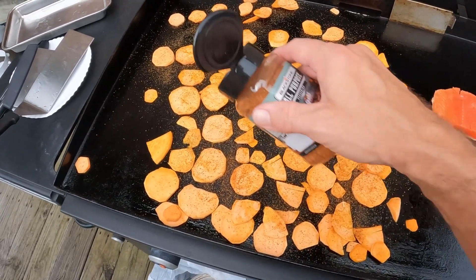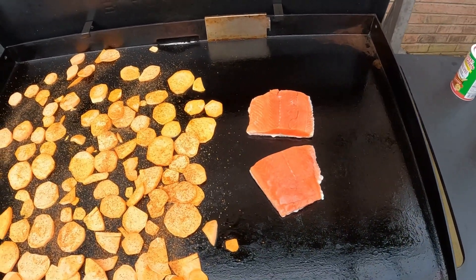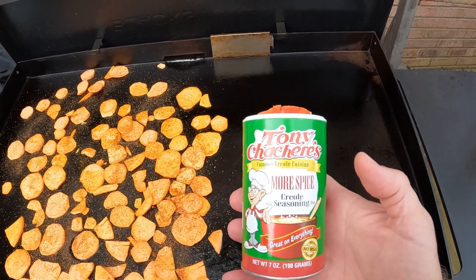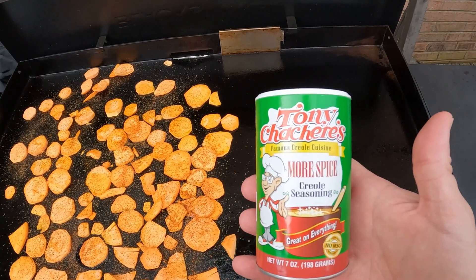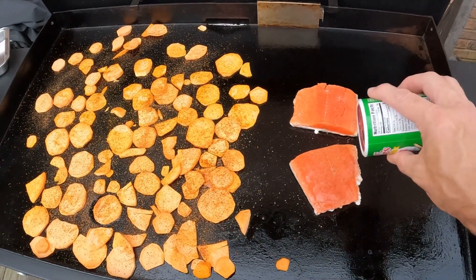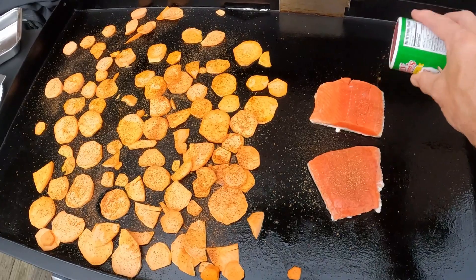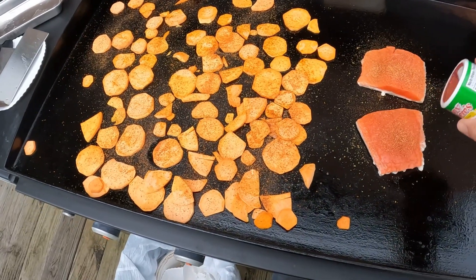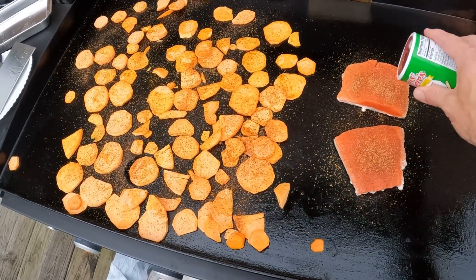We'll flip these and hit the other side. Salmon's looking good — it'll be ready to flip here in just a minute. Wife and I like a little seasoning, and for the salmon, this is the first time we're trying this — it's more spice Creole seasoning from Tony Chachere's, or however you pronounce that. Go ahead and leave me a note down in the comments as to how it's supposed to be pronounced. We're going to kick this up a little bit so we've got a little extra seasoning on the salmon. Oftentimes we'll just do salt, pepper, and garlic on the salmon, but today the wife voted for this, so I'm all in.